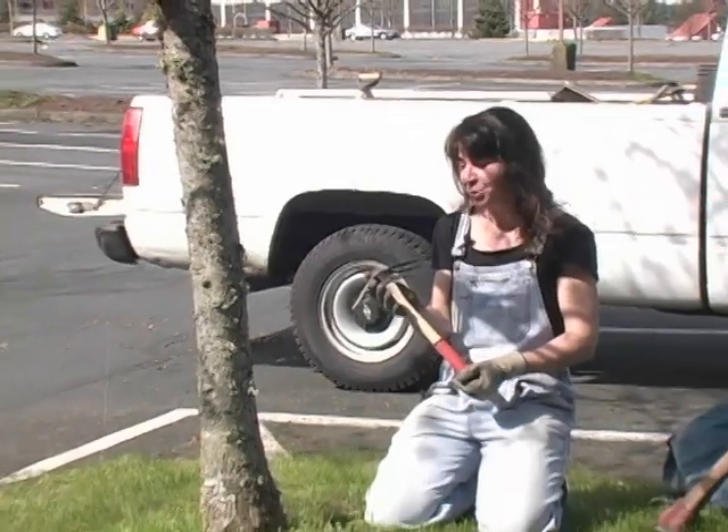Hi, I'm Liesl and I'm going to show you the quick and easy way to make a tree well. I'm going to use my fabulous tool, a hole-o-matic.